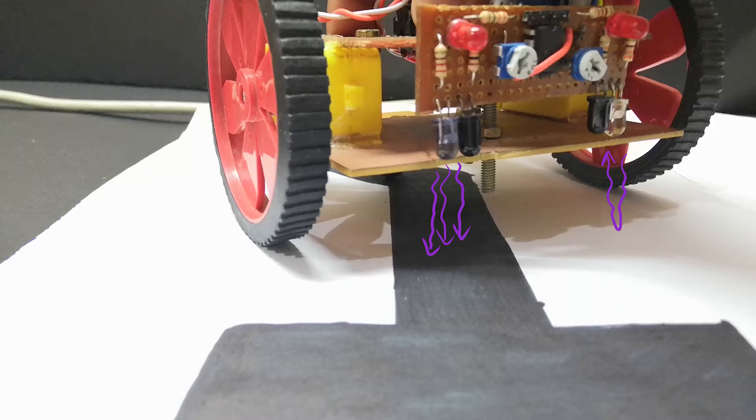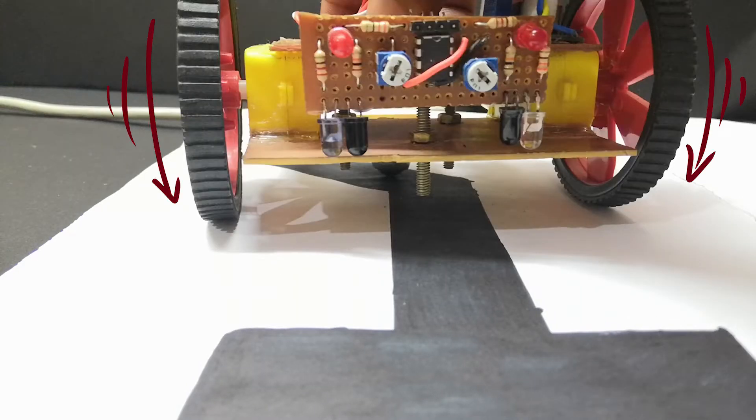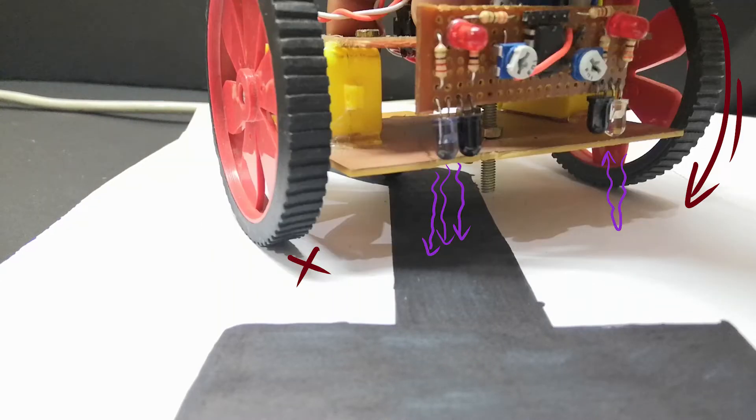So how does the bot get controlled? When the bot is not on the line, both wheels start spinning, making the bot move forward. When the sensor detects the line, the adjacent motor to that sensor is stopped and the other one continues to move, giving the bot a turn. By doing this back and forth, the bot aligns itself with the line.